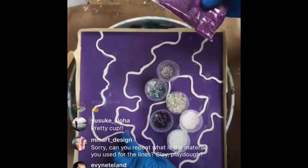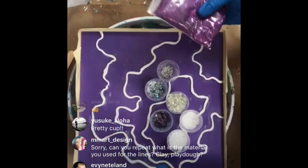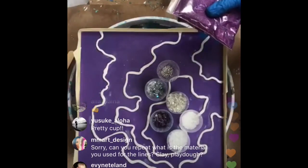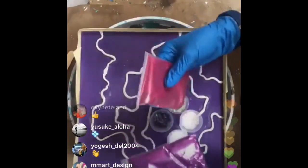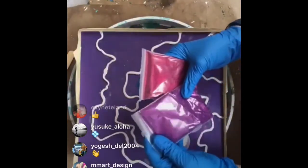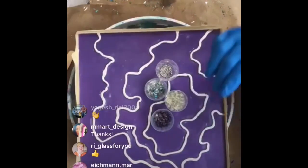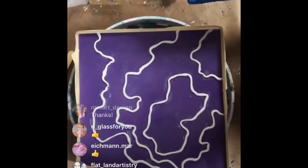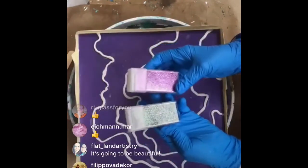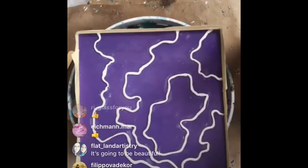The clay lines are Magic Sculpt. If you go to my bio page on Instagram and find the supplies link, it'll show you what I use. I have some videos on YouTube too. I've got holographic lavender glitter and magenta glitter. I also have my go-to Darice glitters - some silver and some really light lavender.